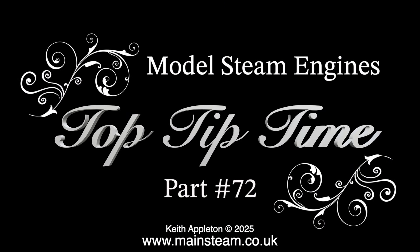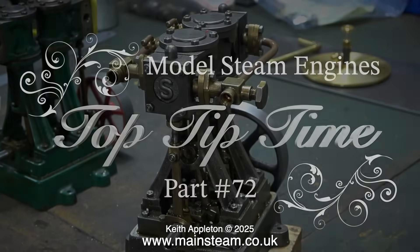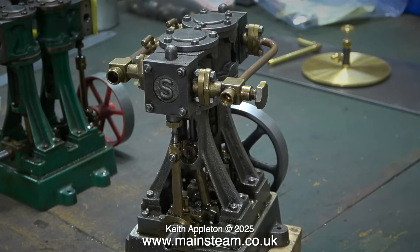Model steam engines, top tip time, part 72. In this opening title I'm showing two Stuart Double 10V steam engines. The unpainted one is fine, it just needs painting and runs very well — quite unlike the one in the background which is painted but does not run well at all and is very badly made. The piping is scarily bad and lots of other things. I thought it would be better to feature it in a top tip time video so you can see the useful tips as I work on this engine.